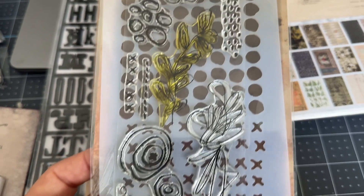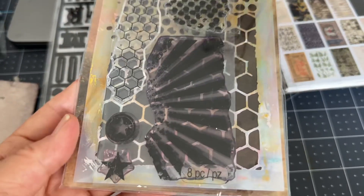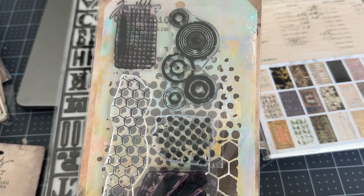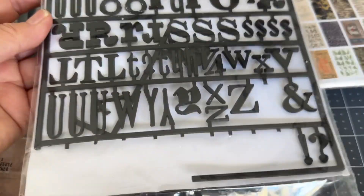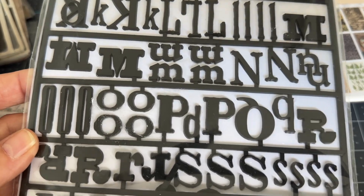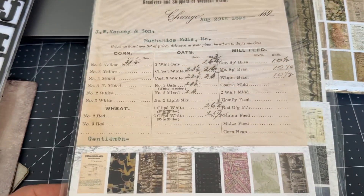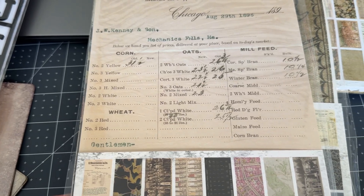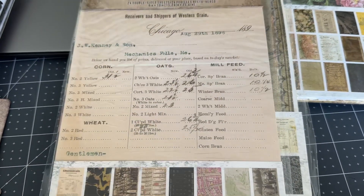This one I used a flower on, and this other stamp I didn't use the stencil on. This one I did use quite heavily with the stencil and the stamp. I also used the numbers on these.